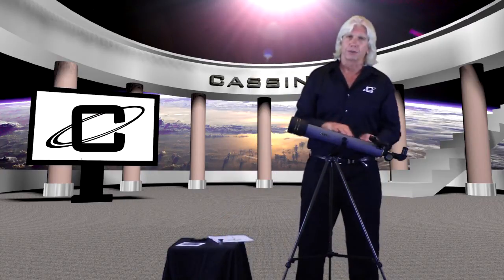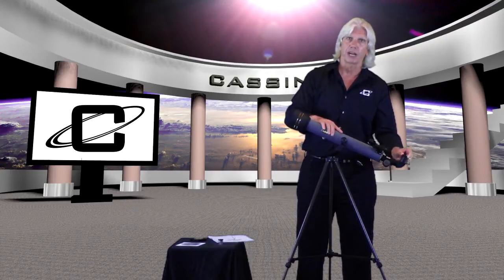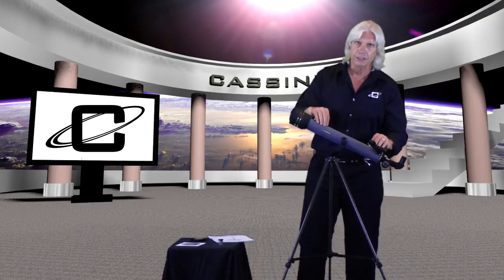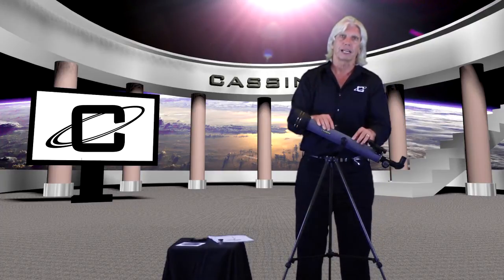This is a refracting telescope — as you can see, you have a lens here. The light comes through this lens, goes down the telescope tube, and is passed out through the eyepiece. Because the light passes through glass, that's where the name refractor comes from. By the way, the inside of the tube is sprayed with flat black paint, which cuts down on reflection.